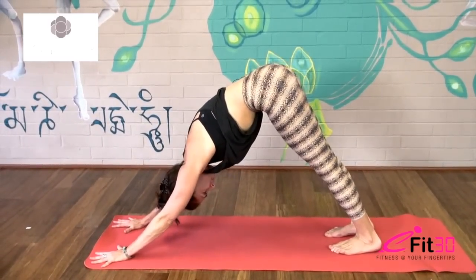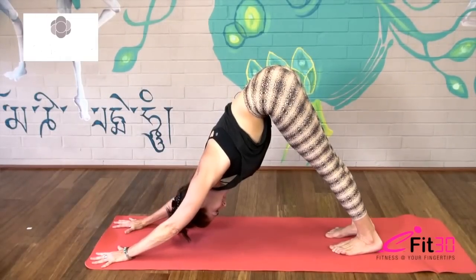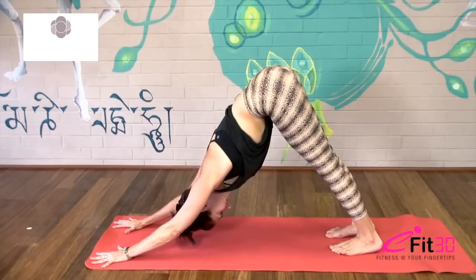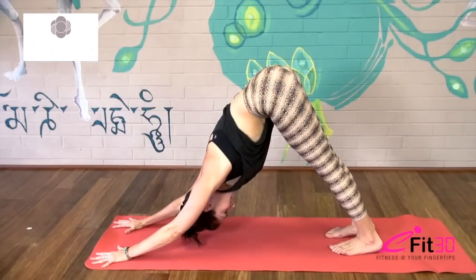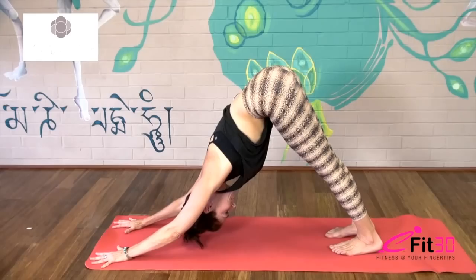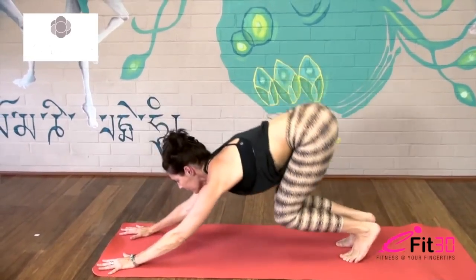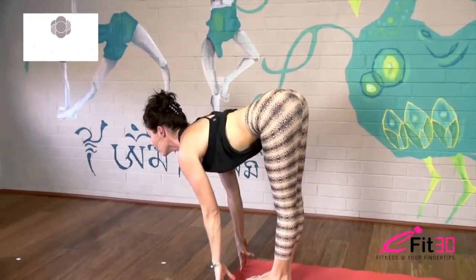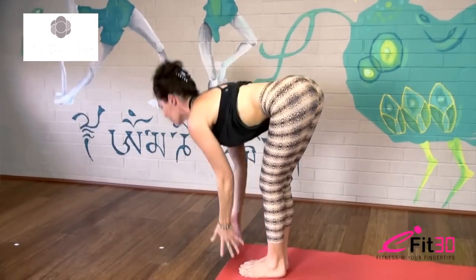Squeezing those triceps in towards the ears, keep it really strong through the arm bones, slide your shoulder blades back and down. Taking full breaths here, really feel that lift away from the floor with the hands, drawing the shoulders back, coming out of the wrists. One more breath, and then look forward, lift the heels, step or jump — draw your heart forward, shoulders back, fold back down again on exhale, and inhale come all the way up.